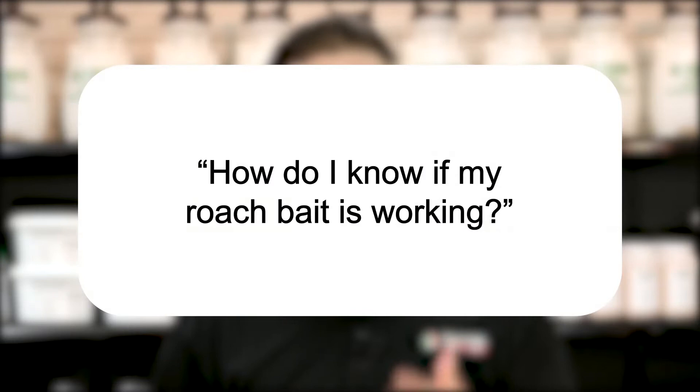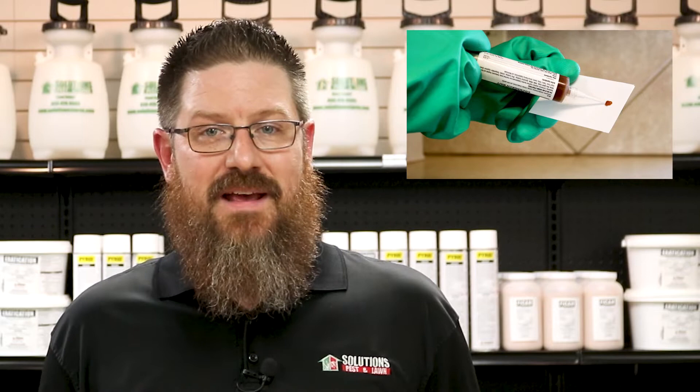Once you apply the roach bait, you're going to want to wait several days up to a couple weeks, and this will allow the roach to take the bait back to where they're nesting and share it. It can seem as though the activity is getting worse, and that's because you're putting out a palatable food source for them. This is completely normal.